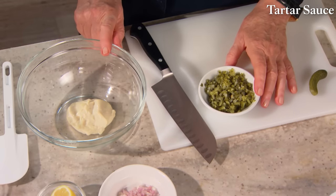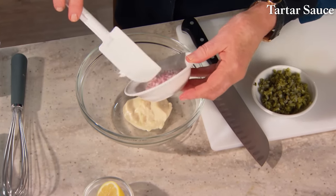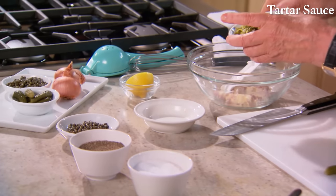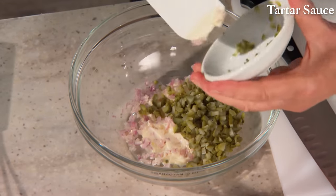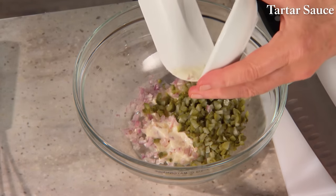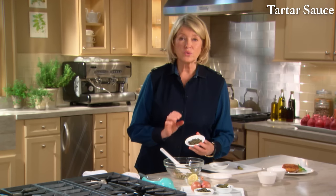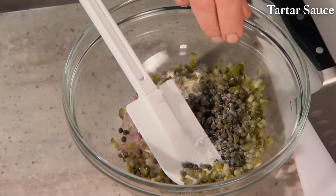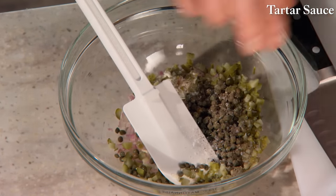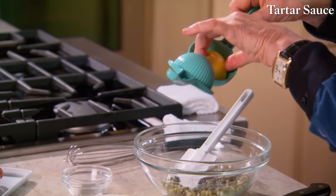To one-third cup of mayonnaise — you can use a good quality store-bought, or if you have homemade, all the better — add one shallot that's been very finely chopped. Three tablespoons of cornichons, these little French vinegary pickles, chopped very finely. Two tablespoons of capers — make sure if they're very salty, rinse them. I'm using small capers. Some salt and freshly ground black pepper, and the juice of half a small lemon, about one to two teaspoons.